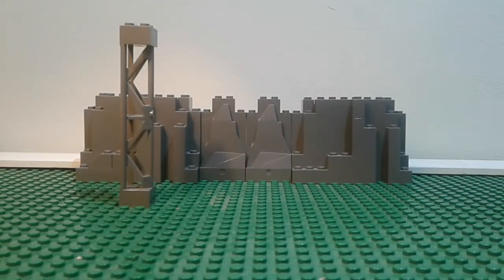Hey guys, this is Ninja Master 1209 back with another video. Today I'm remaking my first ever stop motion, which I made around the time Tournament of Elements was out for Ninjago.